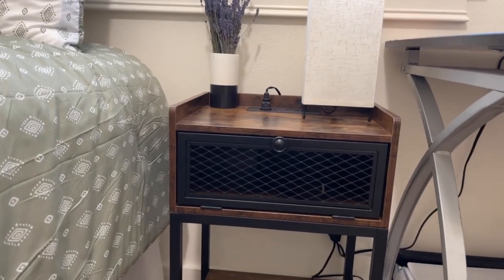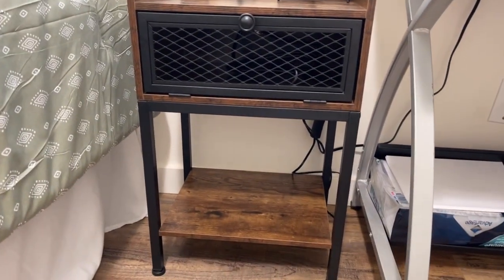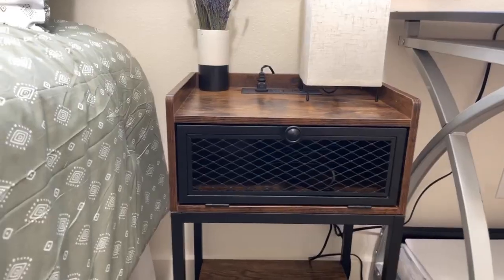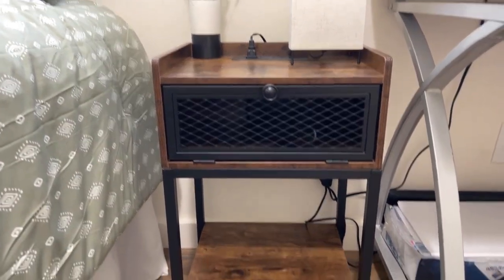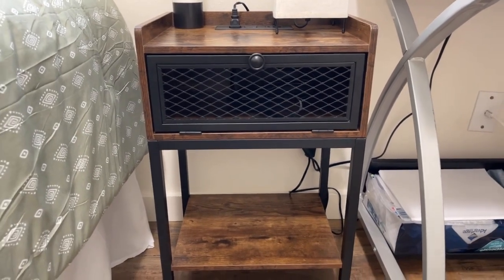This nightstand is so nice. I absolutely love how it looks. I'm gonna show you all the cool characteristics about it. First, I just love the color of the wood and the metal — the black with the brown. It just all looks so good, and they have different colors to choose from as well.